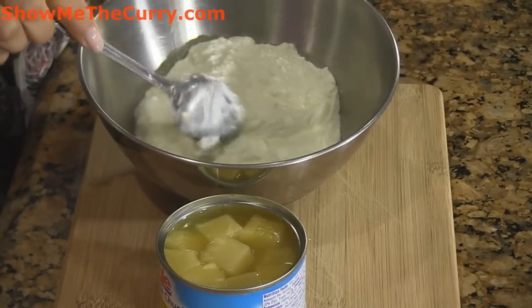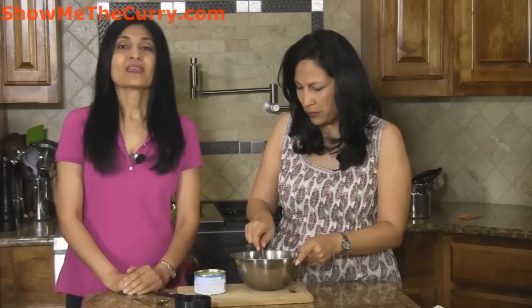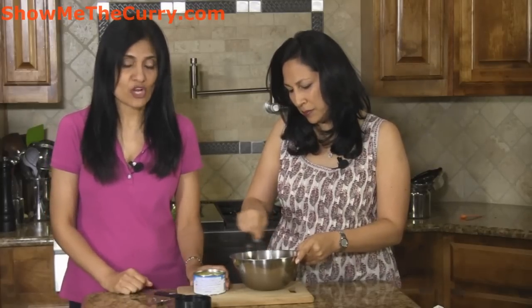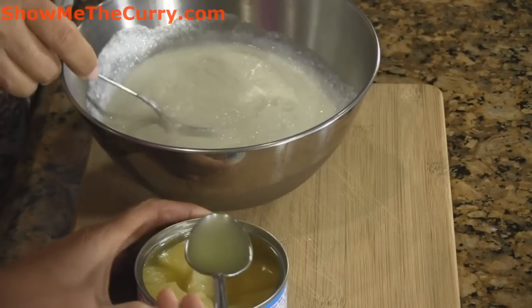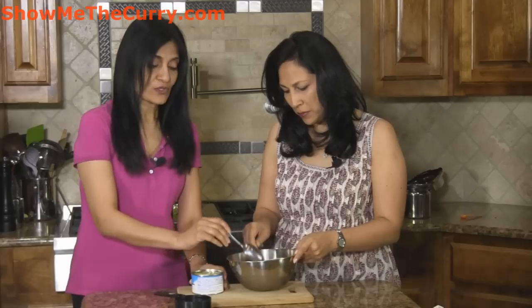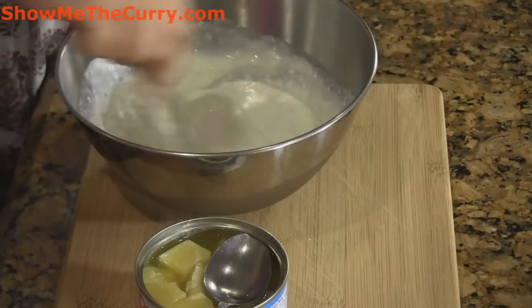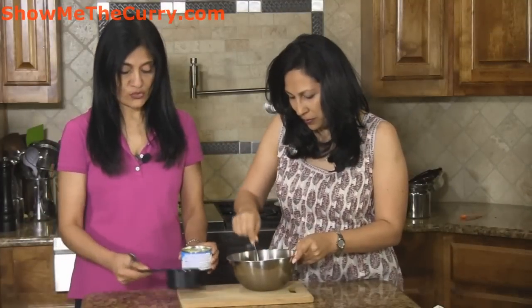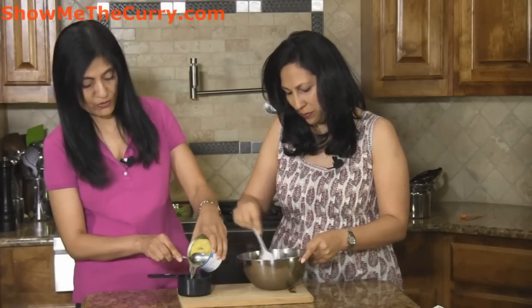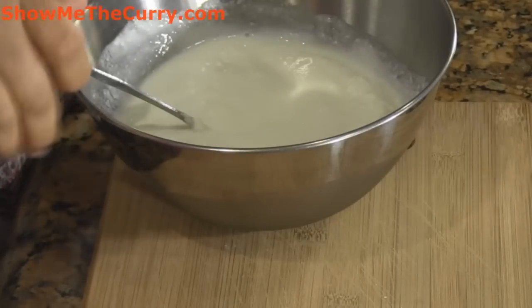So we have two cups of yogurt over here and I'm just going to beat it and make it smooth. Right here we have an eight ounce can of pineapple chunks and the good thing about this is that it comes in its own pineapple juice. So we're going to take a little bit of this juice and add it to the yogurt. You don't want to add too much because you still want it to retain its thickness, but depending on how thin or thick your yogurt is, you can add a little bit in — it's going to provide a nice pineapple flavor and thin it down just a little bit. For the rest of the juice I'm just going to strain it out because we're not going to need any more for this recipe. I'm also going to add half a teaspoon of salt, or to taste, and just mix it in.